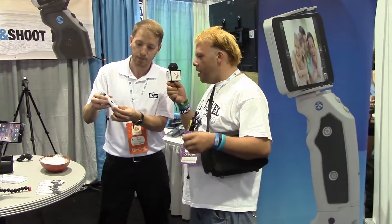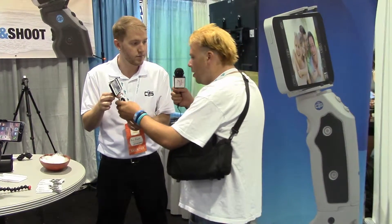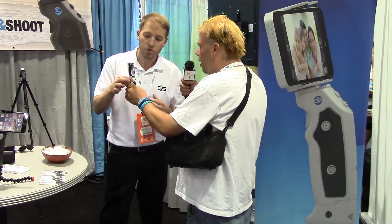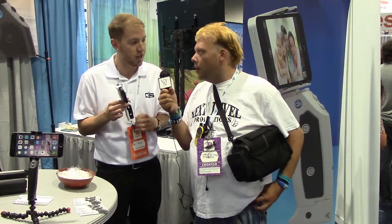So it's on a stand and people can go zoom in and out with it. How much does something like this usually cost? The whole thing usually retails for $100. We're actually selling them at the show for $10 off, so we're selling them for $90 today at VidCon.